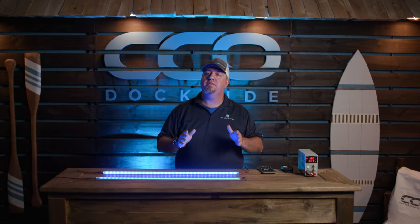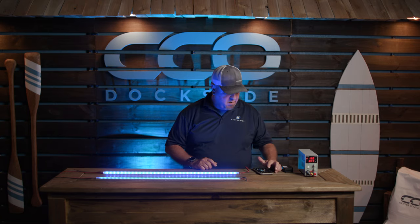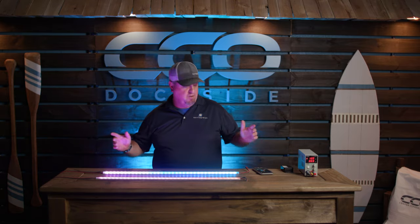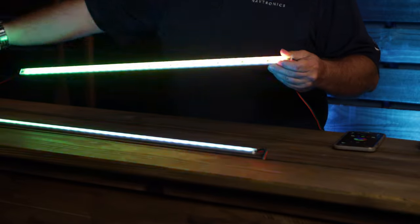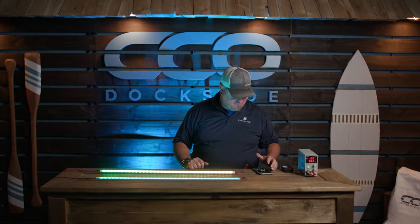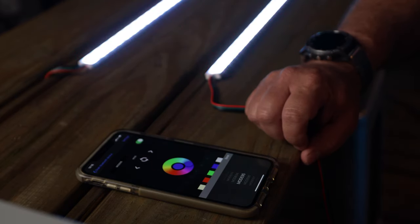But with the Chroma Strips and our Bluetooth app right here, we are able to go in and change different modes. Now we have active lighting, and as you see it is transferring the colors around so you are getting a nice sweeping color. They have 199 different modes here we can go play with and try out.